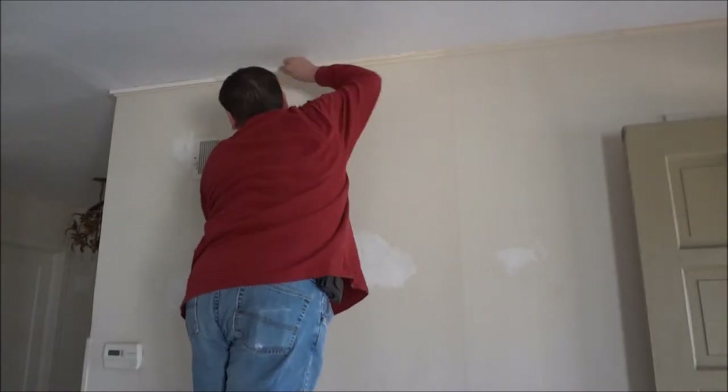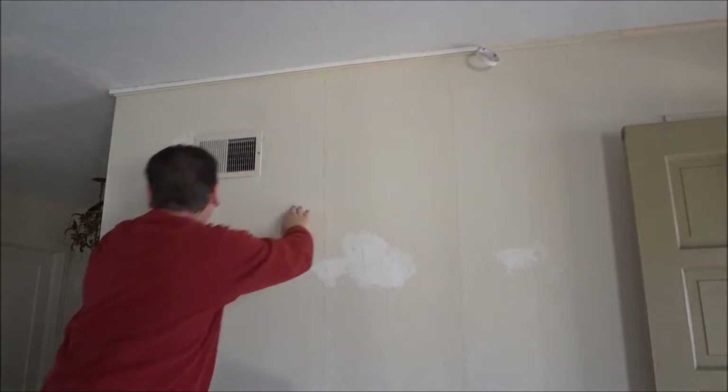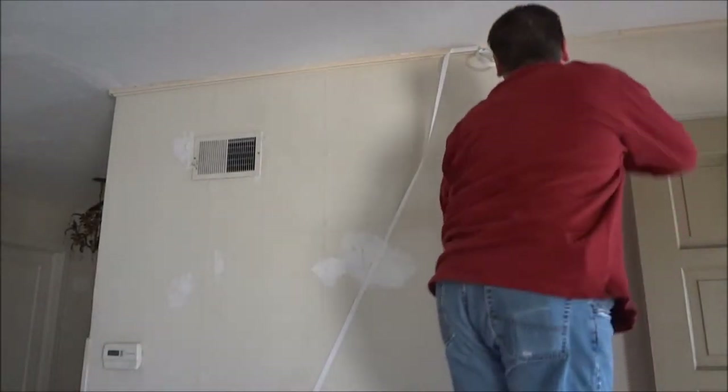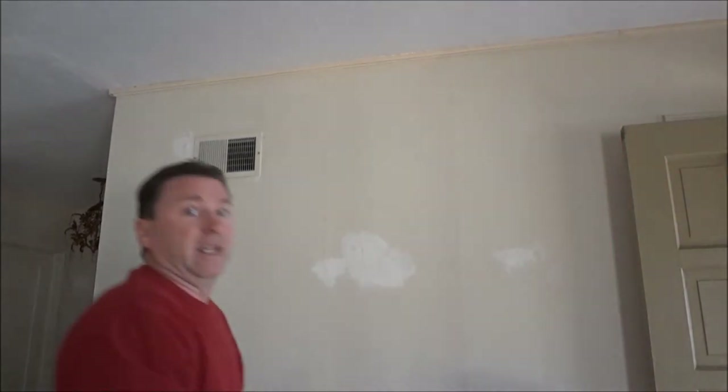This is the mess on the ceiling we're trying to cover up. It has texture, some wallpaper seams, and they're just old dingy ceilings. Here we're hanging the double-stick tape — you simply put it up and stick it to the wall like this, then take off the paper. We've gone all the way around the room now, so there's double-stick tape all the way around.